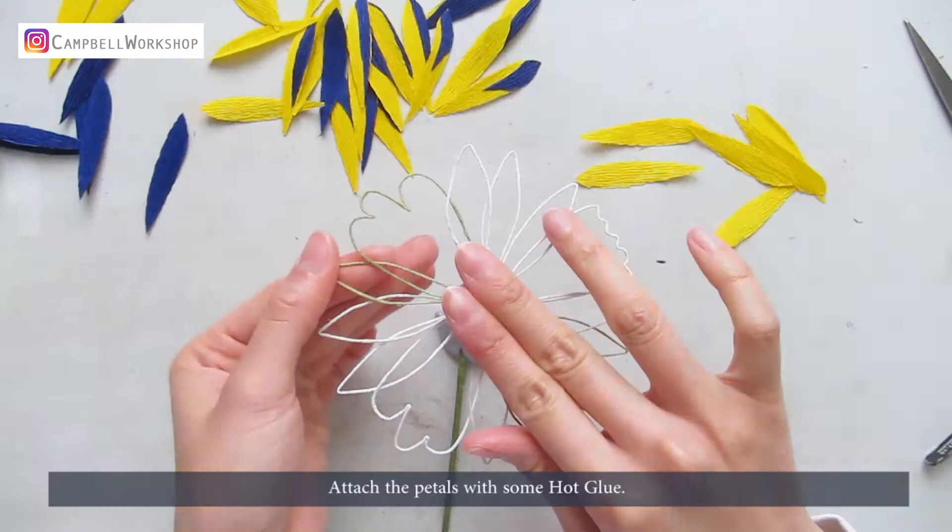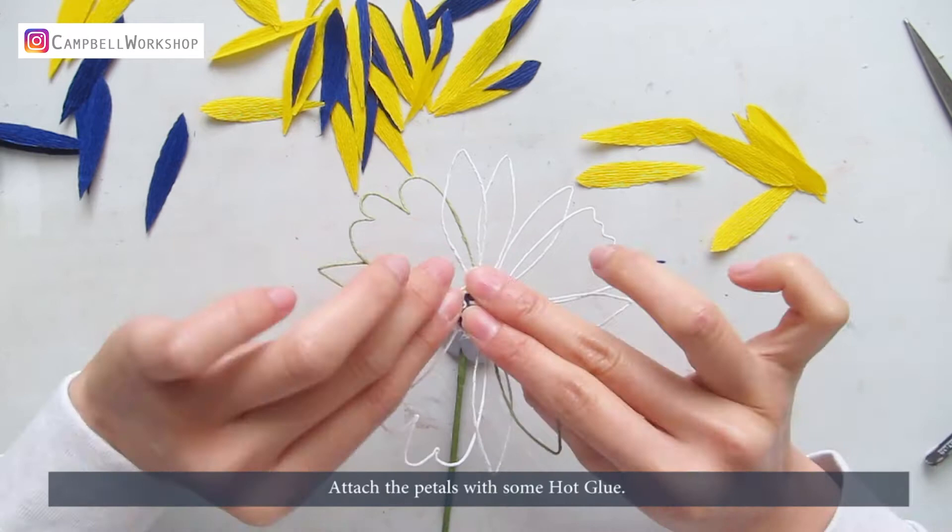Attach the petals with some hot glue. Bend the bottom a little for attachment, and make sure the length of the petals will match each other.